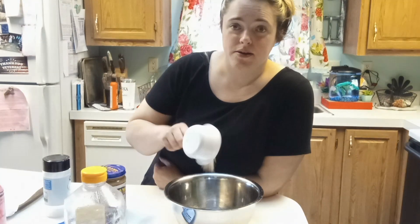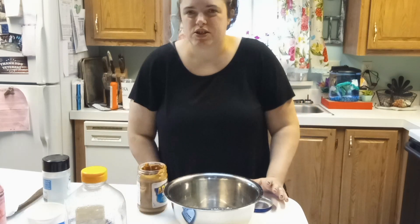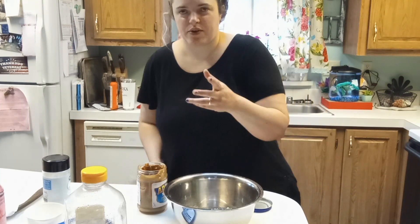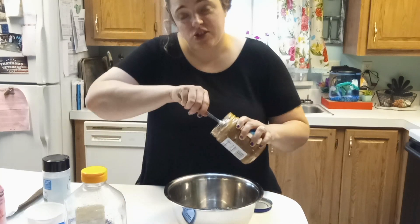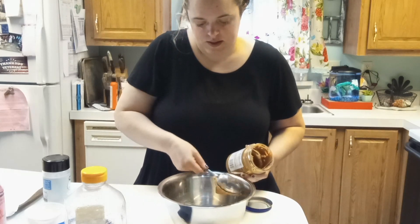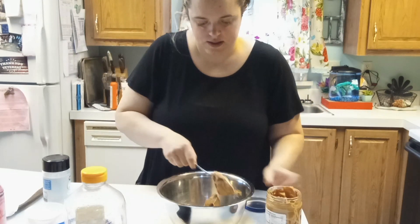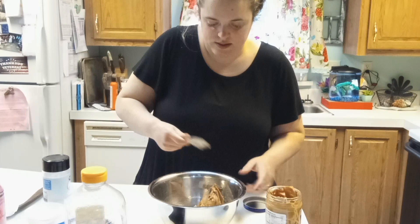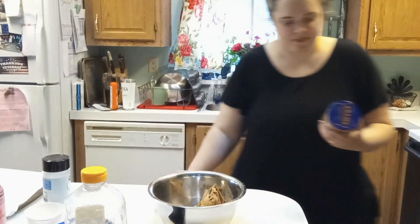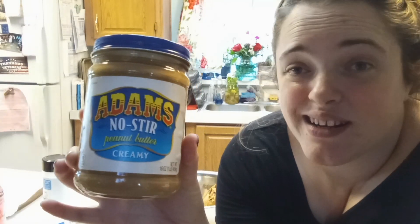We've got our oats right here, and half cup of all-natural peanut butter. You wouldn't want to use something super high in sugar because this already has some sweet stuff in it. I'm going to measure with my heart because that's what I do — just two heaping spoonfuls. This is the best peanut butter in my opinion, and you don't have to stir it. You can store it in your fridge if you want to.